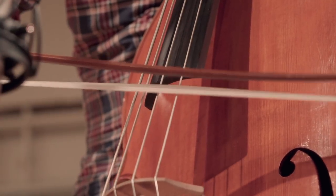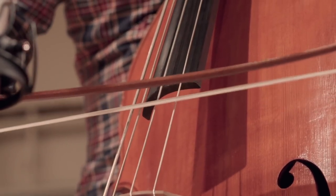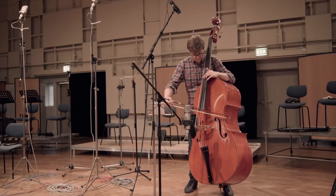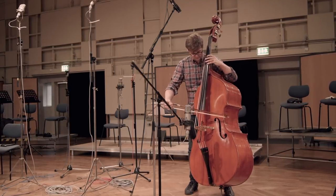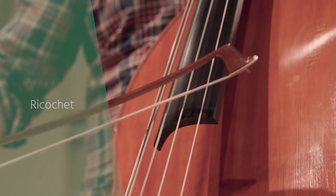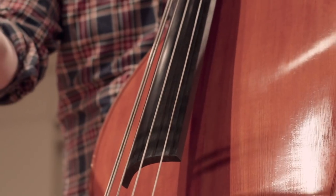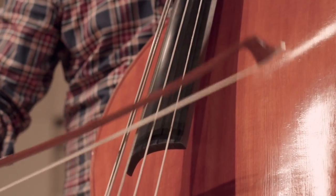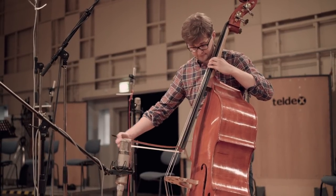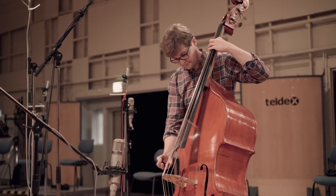Looping is produced by bouncing the bow two or three times on the string. It is usually used in chords or accompaniment figures and only played in piano or mezzo-piano dynamics. In ricochet, the player throws the bow on the string and the bow jumps several times, bouncing off the string. It can be used for playing a single note several times or to play a scale. Every played note is very short. If the bow is thrown stronger, the ricochet is slow; if thrown with less power, it can be very fast.